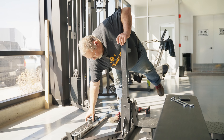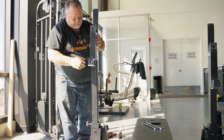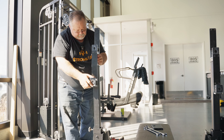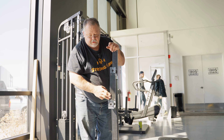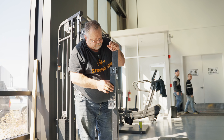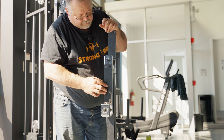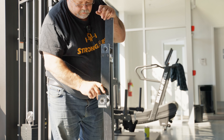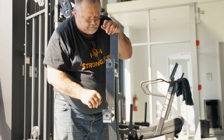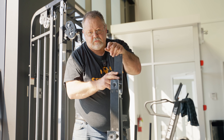Now we'll put on the top parts of the uprights where the bar will sit. These will be adjustable by pins that we'll put in in a few minutes. Both parts where the bar is going to contact have UHMV plastic pads on the two back areas. The rollers are also UHMV coated, so your bar is never going to come in contact with bare metal.